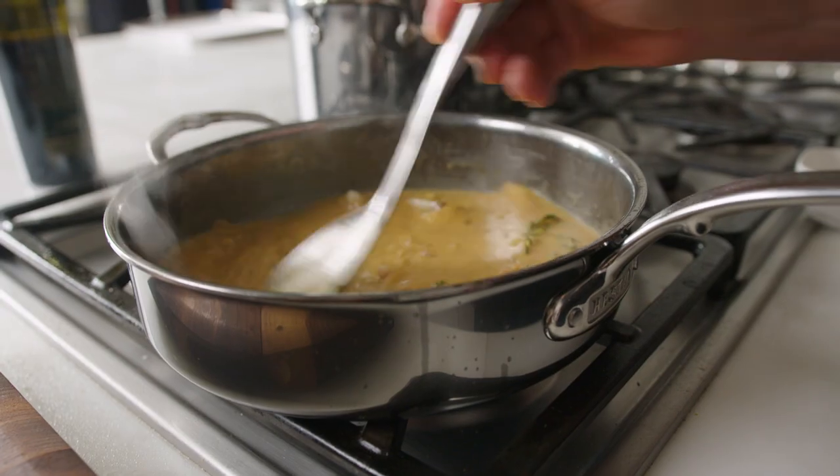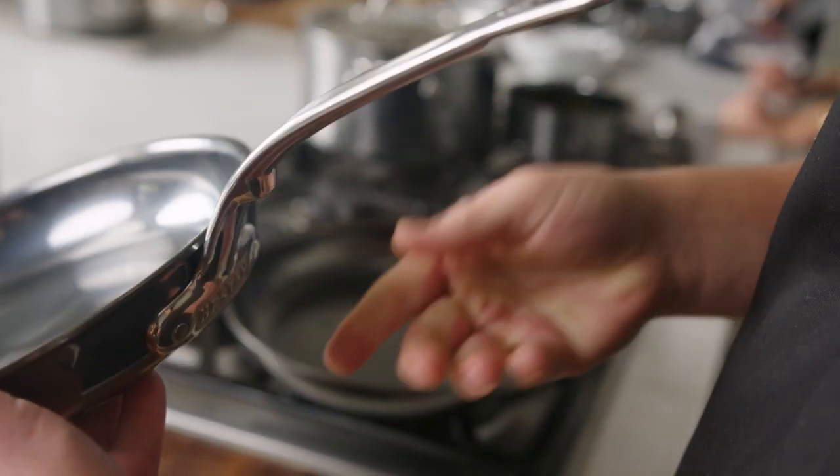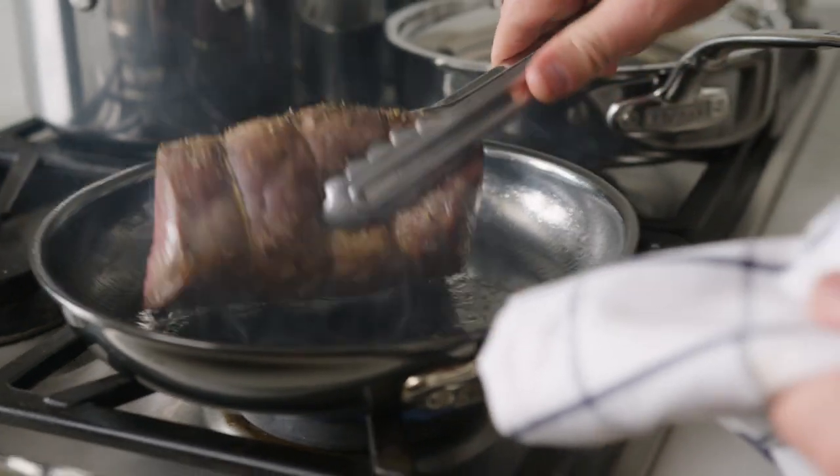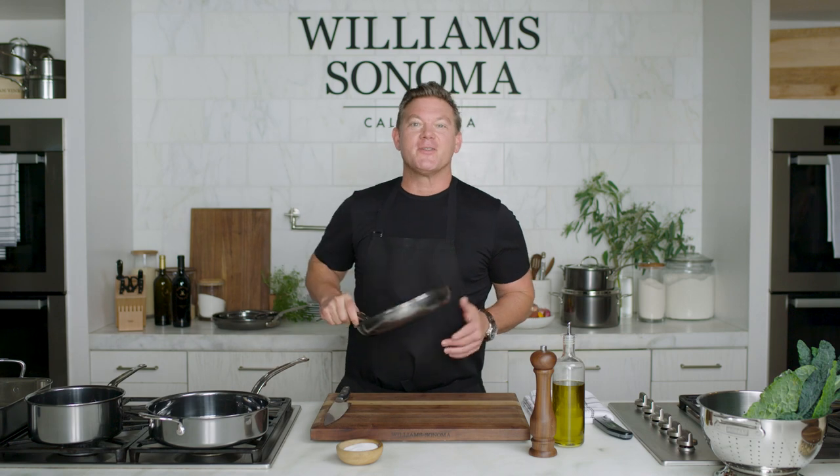Hey everybody, I'm Tyler Florence, and today I'm cooking with Heston Nanobond cookware that stands for high performance, durability, and lasting beauty. The handles are designed for ergonomic comfort, and to me, it's heavy-duty cookware that doesn't feel heavy in the hands. This stuff is amazing.